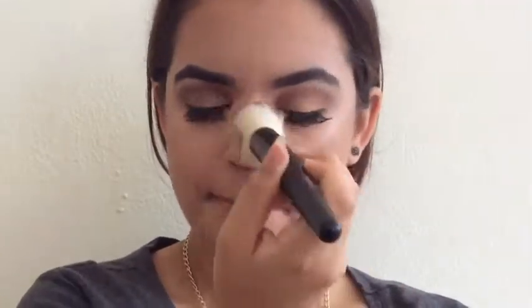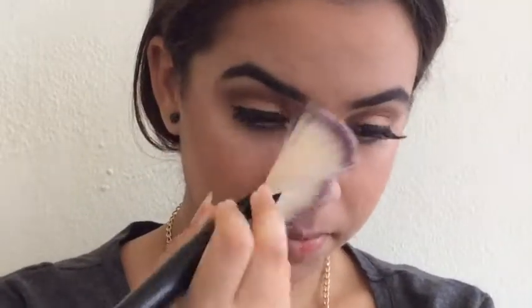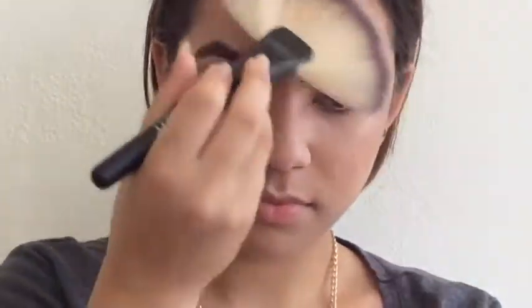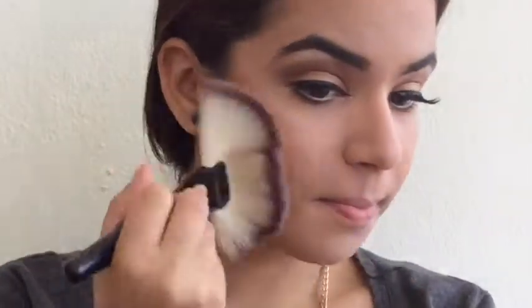Here's my problem: I've used a dewy foundation and I have oily skin, so that's an issue. I take a lot of translucent powder and put it all over my face, then take a big giant fan brush and get rid of the excess powder — just to help stay matte throughout the day.